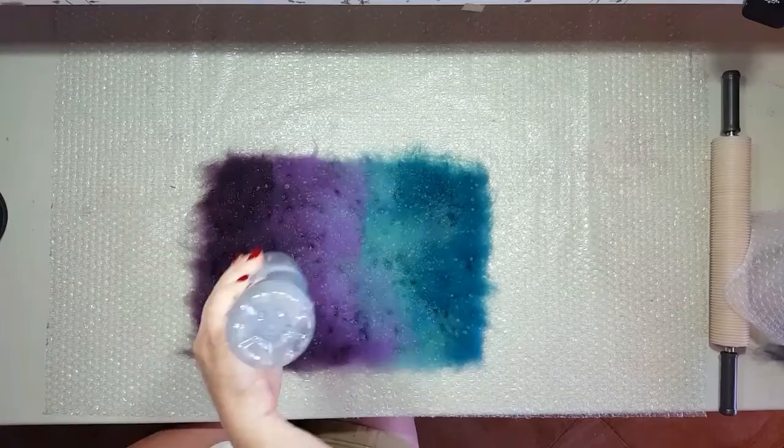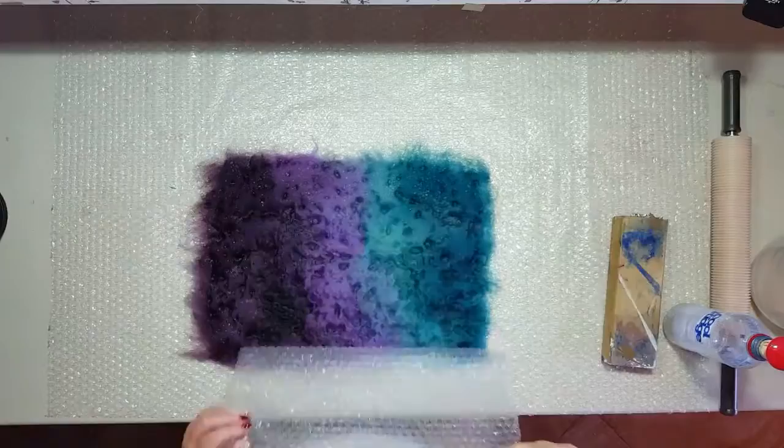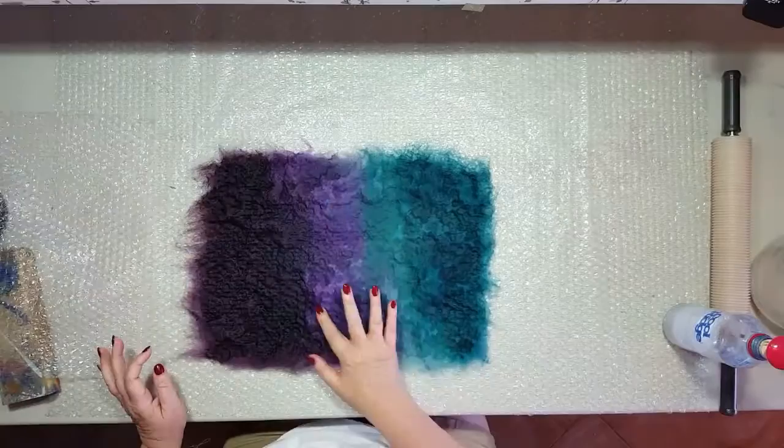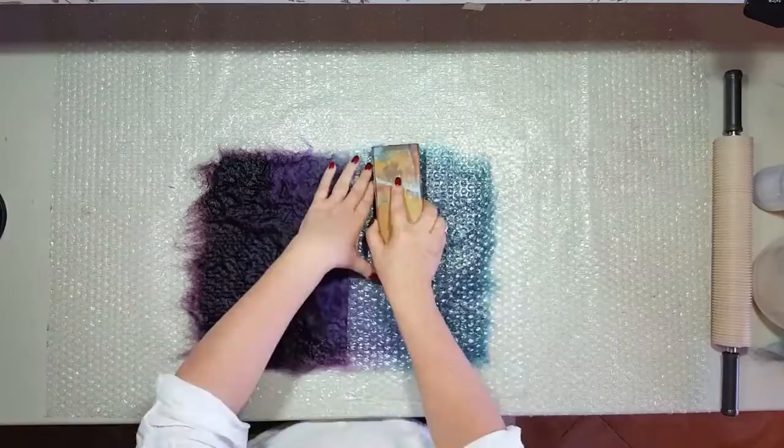Be careful not to flood any part of the wool, as this can move the fibers and create holes in your felt. Remember the saying: less is more — you can always add more but it's really hard to take it off. At this point, take a piece of bubble wrap bubbles-down and gently press the water into the wool. The wool needs to be wet, not sodden.